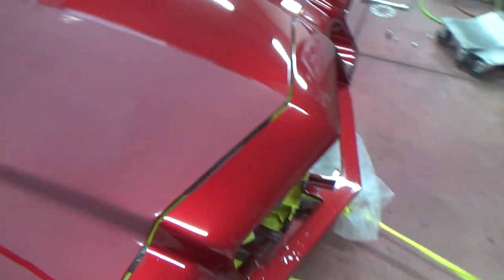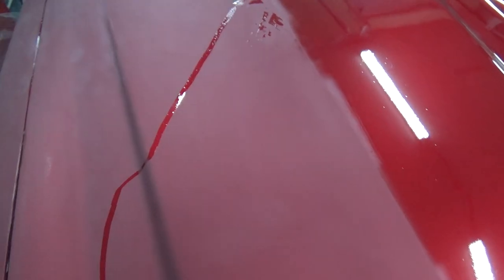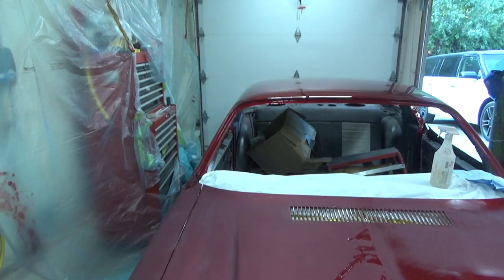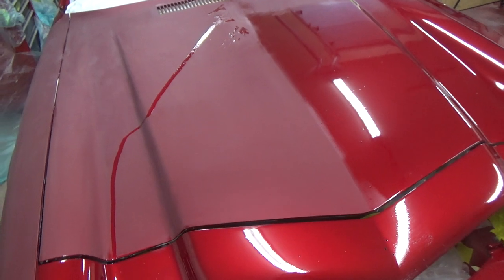I don't have any 800 wet so I have to order some. So I'm going to do this in a thousand ultimately. The rest of the car will do in 800, so I'll go a little finer rather than coarser.